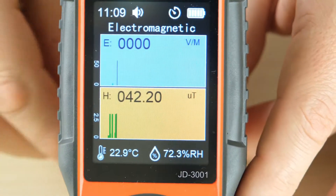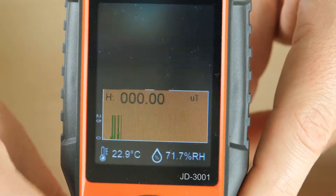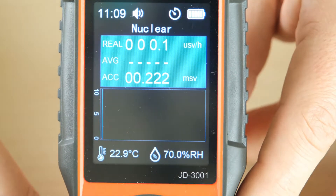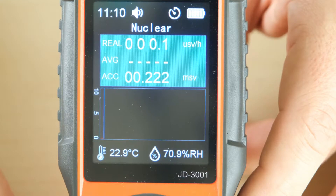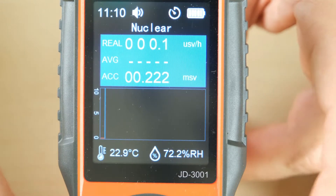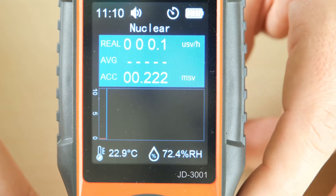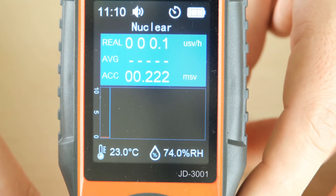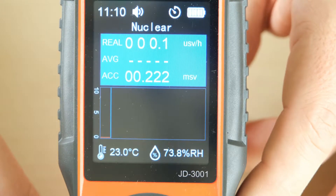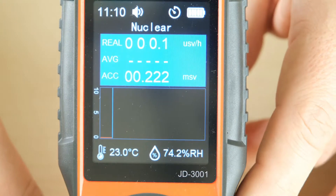Another thing is the Geiger counter. It's actually supposed to be clicking about 15–20 times per minute, but here it's clicking only twice per minute, like randomly — one time, two times. That's not normal. Normal is 20–25, sometimes 15, but not two. So it's a wrong measurement.